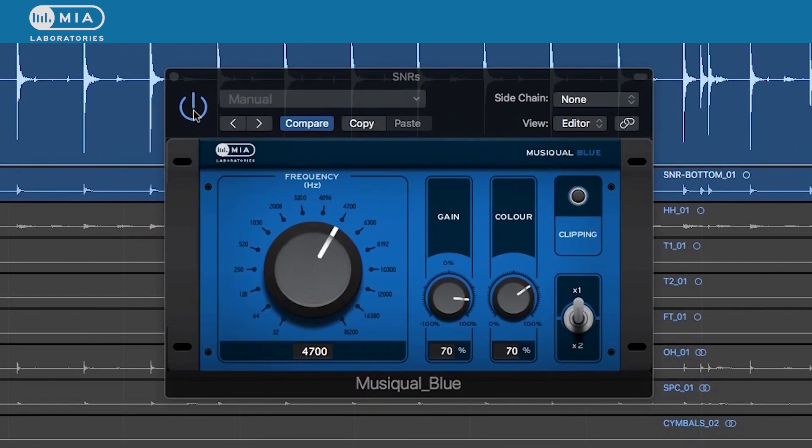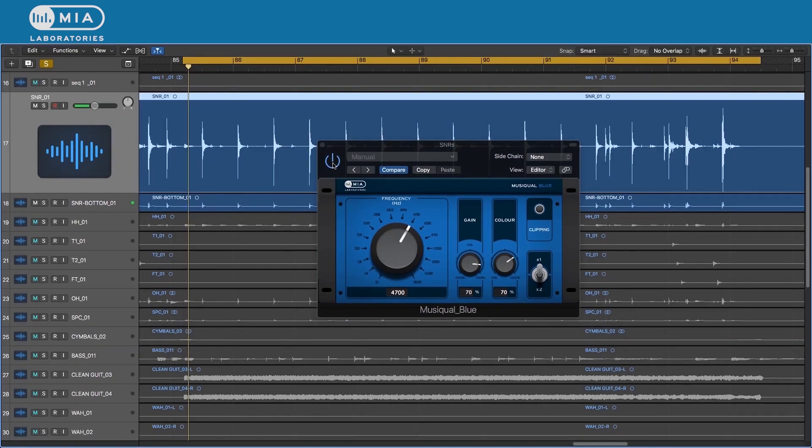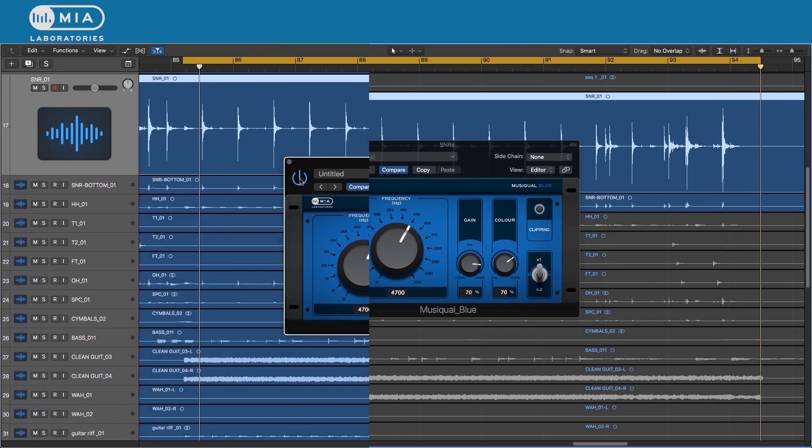Here is the original snare, and this is how it sounds when we insert the Musical Blue. If we put it in the mix...